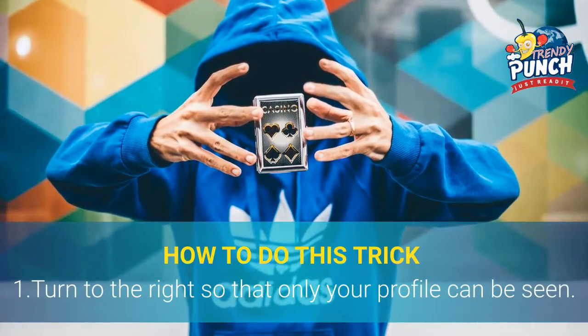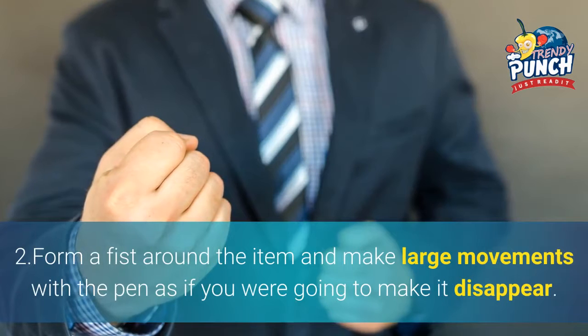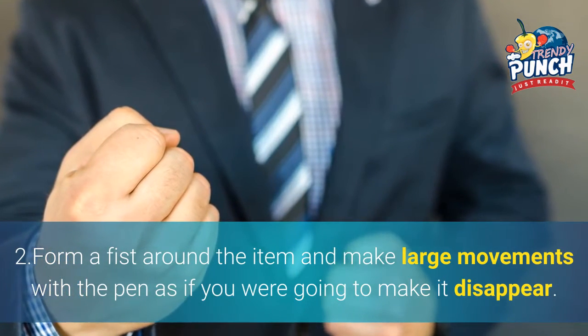How to do this trick: 1. Turn to the right so that only your profile can be seen. 2. Form a fist around the item and make large movements with the pen as if you were going to make it disappear.